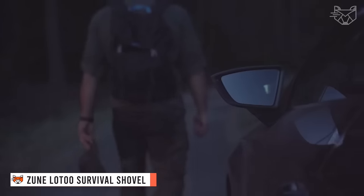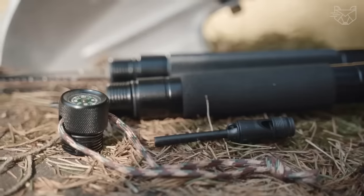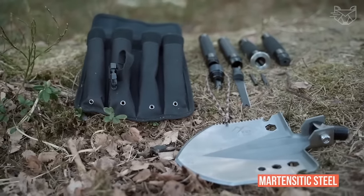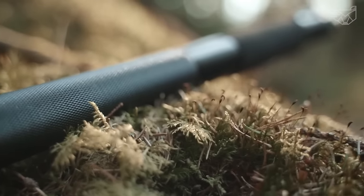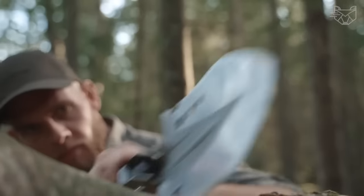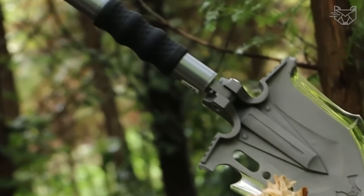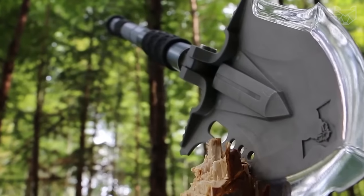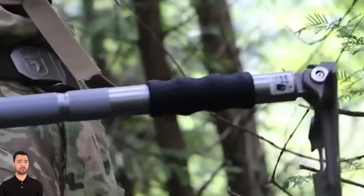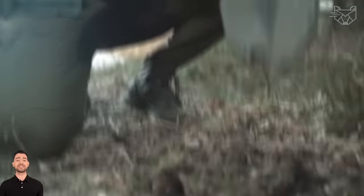The ZUN Lu2 Survival Shovel Multi-Tool is a deluxe set that is a highly compact piece of gear for emergency outdoor camping. The rugged tactical shovel is made of martensitic steel and is molded in one piece. The thickest part has a hardness of HRC 60 and can withstand 1,984 pounds. It won't rust in salt water for 25 days and won't break in minus 60 degrees. This folding multi-tool has a shuffle blade and an axe blade that together are perfect for chopping, cutting, sawing, digging, and hammering.